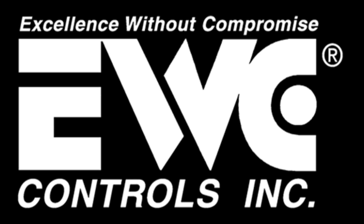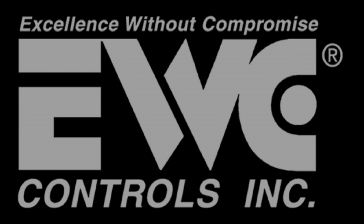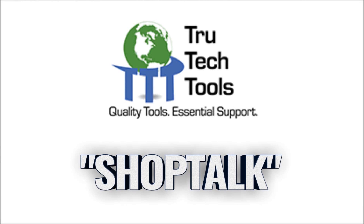This video is brought to you by EWC Controls, excellence without compromise. Save 8% off your order at trutechtools.com by using the SHOPTALK discount code.